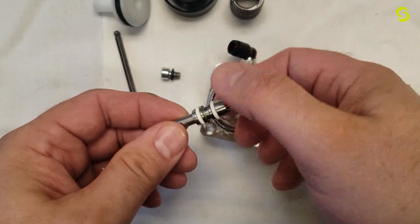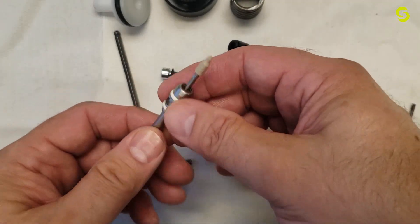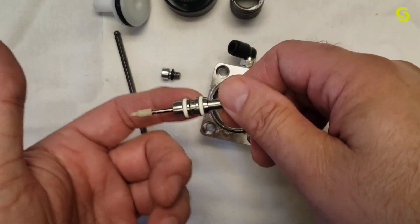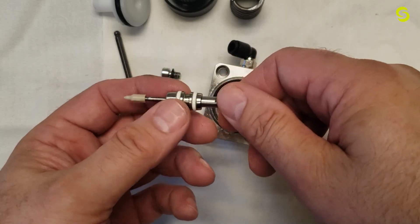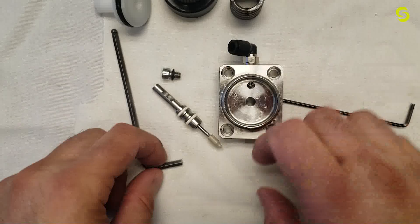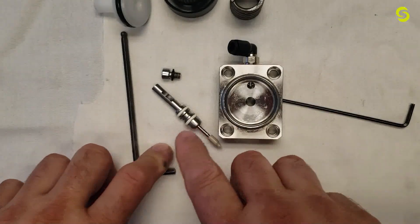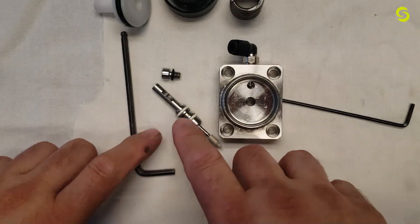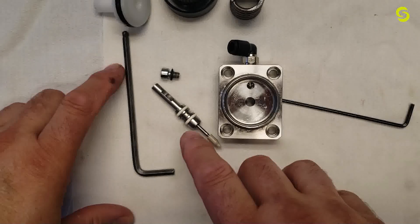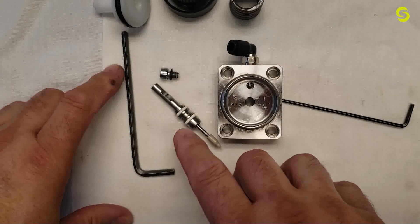There are two O-rings on the cartridge — the cartridge assembly and the needle. You can remove the needle, replace the O-rings, or replace the whole cartridge assembly. When reinstalling, make sure to use grease on the O-rings and on the piston so that there is no chance of damage during re-insertion.